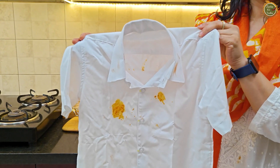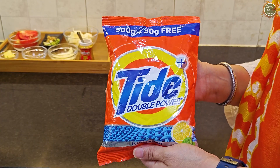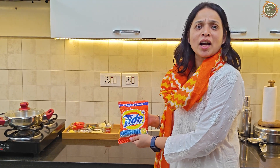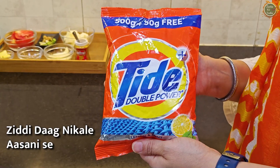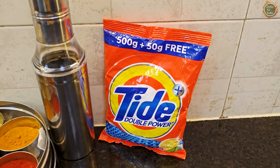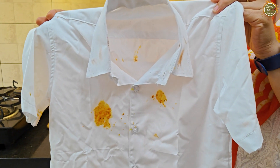Shweta shares that when her kids come home from school, they always manage to get food on their shirts no matter how much they eat from their Tiffin. The school wants absolutely clean clothes, and stains don't come off easily. That's why she always needs extra help. She promises to show how to clean the shirt at the end of the video.